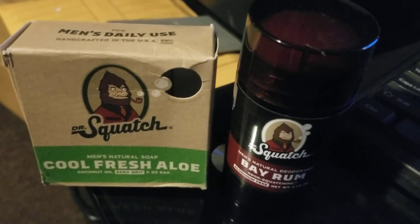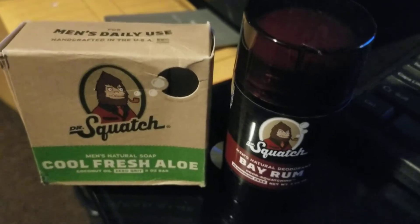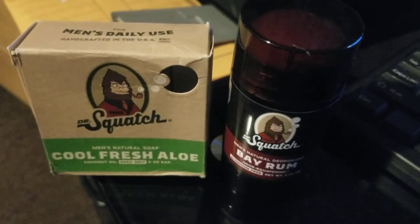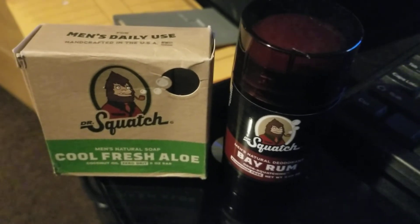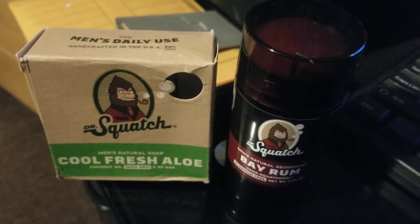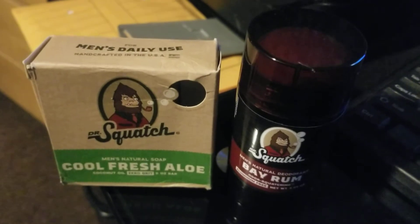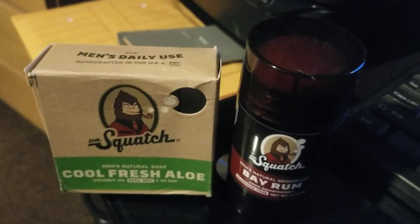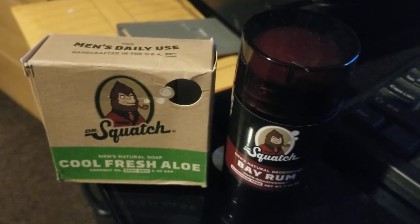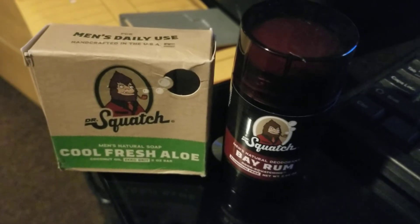This Cool Fresh Aloe soap is great, and this Bay Rum deodorant is a lot smoother than the pine deodorant. I noticed the pine deodorant smells a lot more like pine, and their pine tar soap has a slightly different aroma to it. I like the soap better, but the deodorant works — that's the most important thing, keeps you smelling good and dry.